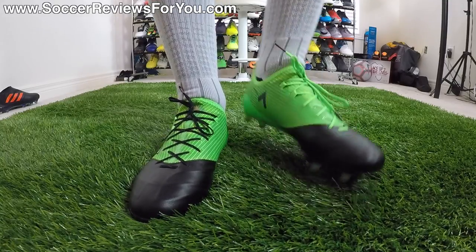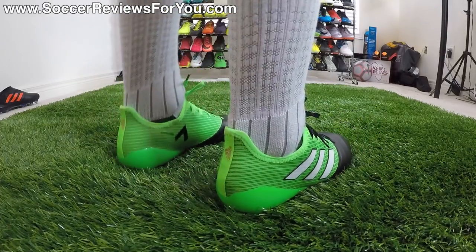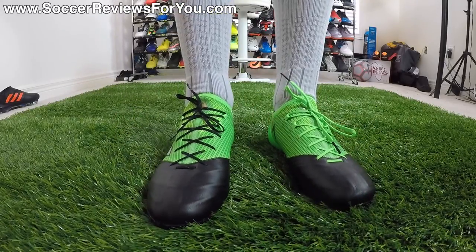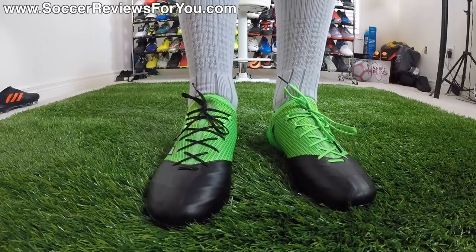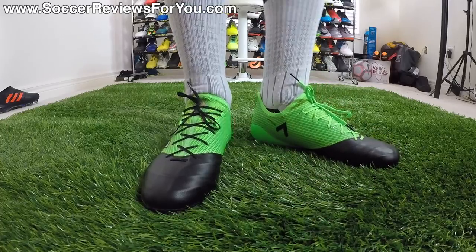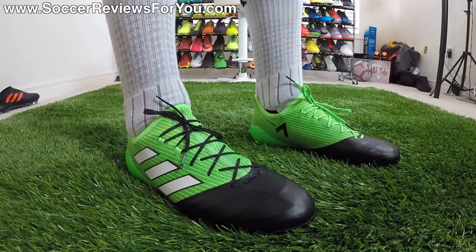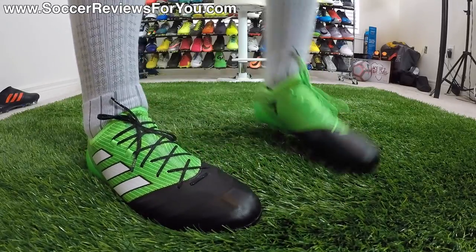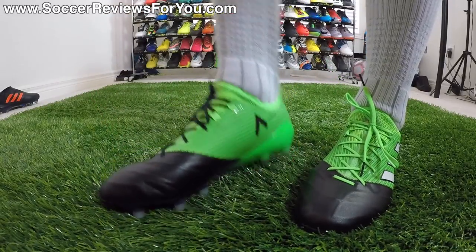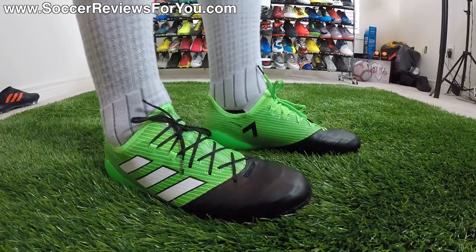They are a little bit snug through the midfoot for my liking, but that's personal preference — everyone fits in shoes a little bit differently. As far as the actual width is concerned, I wouldn't say they are narrow. You get good width through the forefoot and toe area, and because it is leather, it's also going to have a little bit of stretch to it after some wear time. They'll fit most people as long as you don't mind a tighter fit through the middle — not ideal for wide feet, but will fit most people pretty comfortably. As for sizing, I'm wearing my usual size nine US and the fit in the length is absolutely perfect, so I would strongly recommend going true to size.